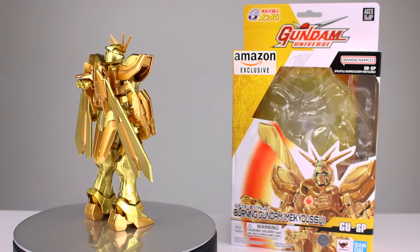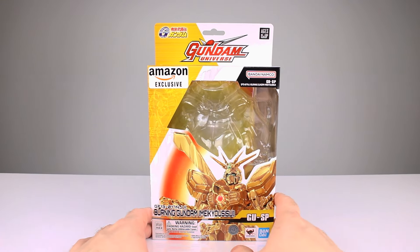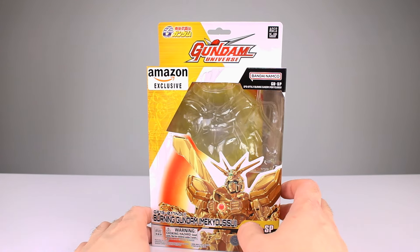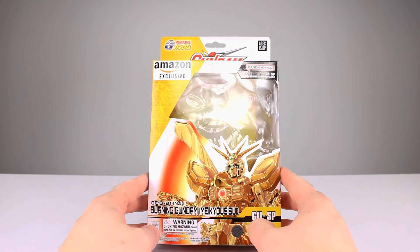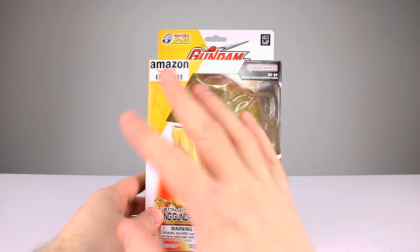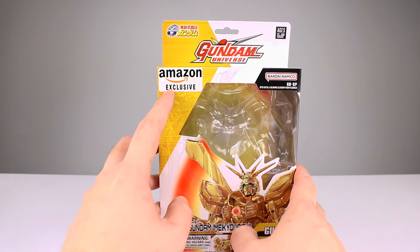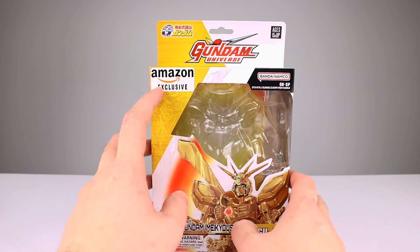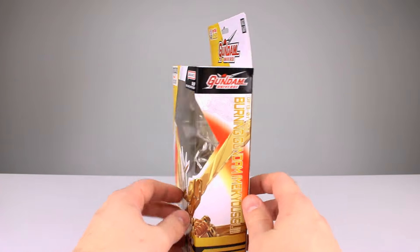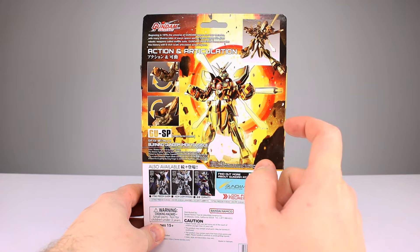Before we look at the figure, I'll quickly show you the package. As far as exclusive stickers go, this might be the ugliest ever. The package is okay otherwise - I don't love that they didn't do any contrast against the gold, but it's fine. You can't see the figure when it's in there, and this exclusive sticker is really just hideous. They could have at least inverted the colors or something.